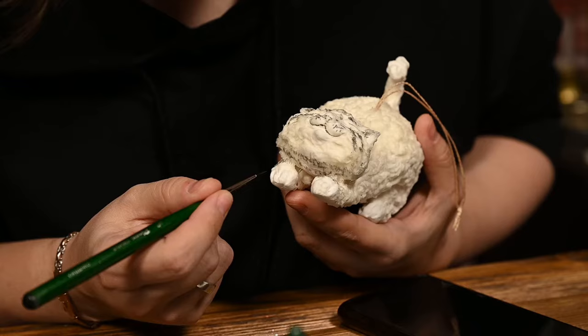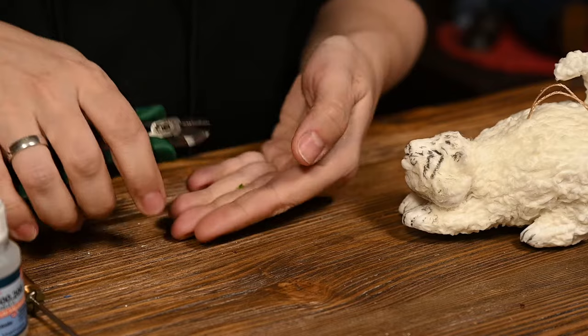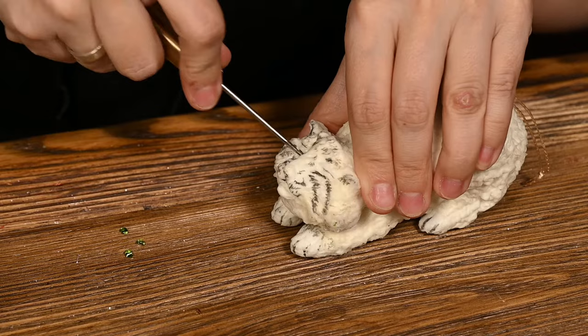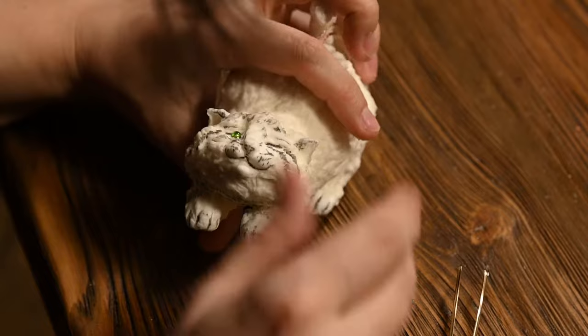I've drawn the claws and then suddenly realized I can use green seed beads to imitate half-closed eyes. So I'm cutting a big seed bead with wire cutters. Be sure to wear glasses as the shards of glass may bounce in all directions. I'm choosing two shards of the size I like. Best is to use two entire beads when making the head originally, but this idea came later so I had to use pieces of bead to insert them into the finished eye sockets. I've pinched holes in the head and attached the bead shards using super glue, positioning them as I like.